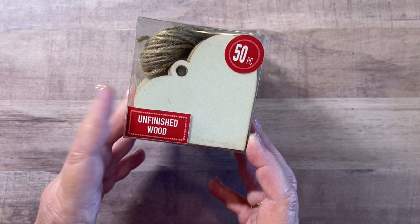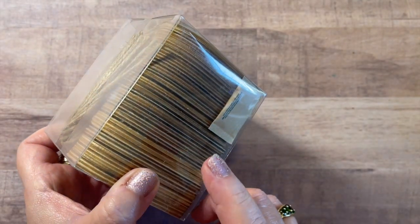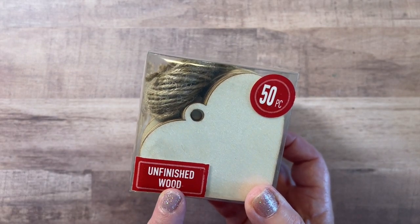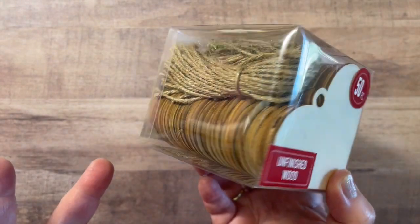So a lot of versatility in 50 pieces. This was, I think, 50 to 60% off — it may have been more than that, I can't recall — but you get 50 pieces, so I thought it was great.